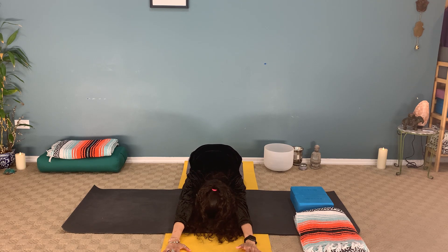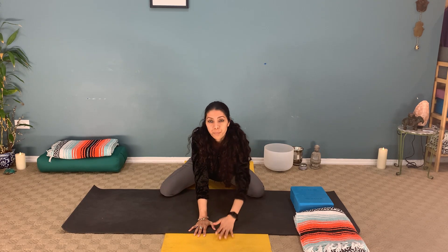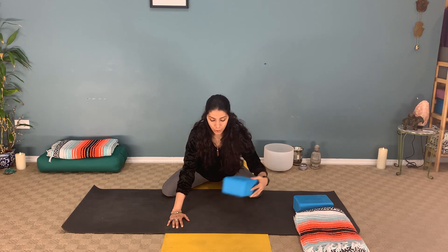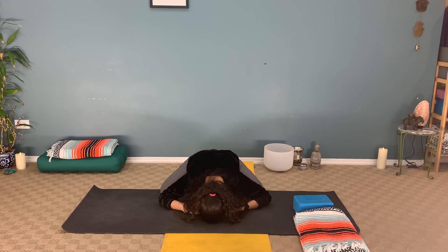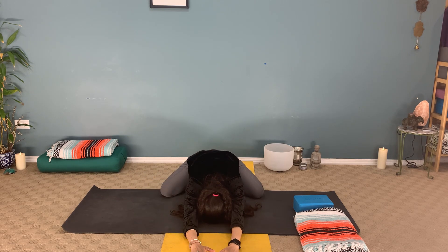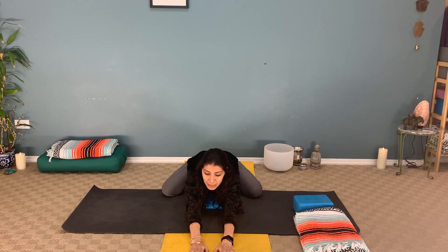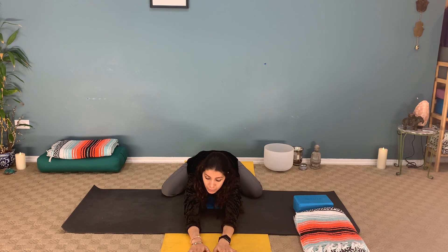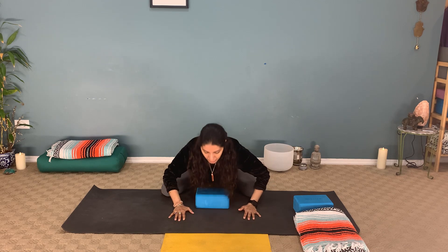Garbasana, balasana — child's pose — whatever you call it, just hold here. If possible and it feels good, separate the knees away from each other; you'll start to feel the activation of the thighs and the hips. Bring the chest down — if that's difficult, grab a block and support your chest with it. Forehead can stay on the mat, arms can stretch forward. Breathe, keep pressing the tailbone towards the feet, lengthening through the spine especially the lower spine. Complete surrender through the lower back. Bring the hands back under the shoulders, inhale, and lift up.